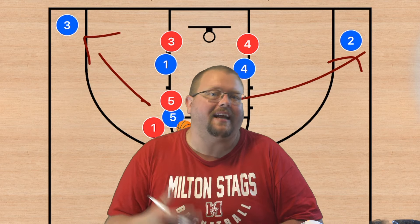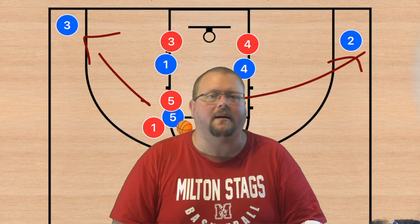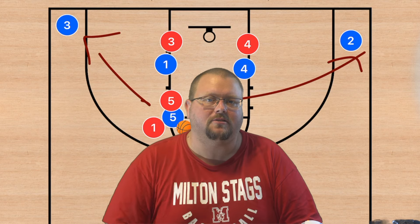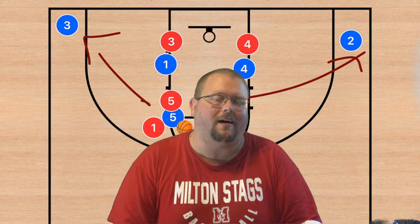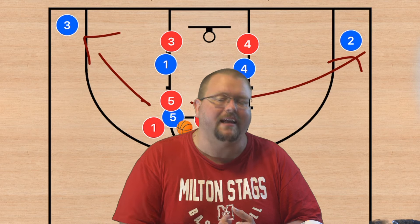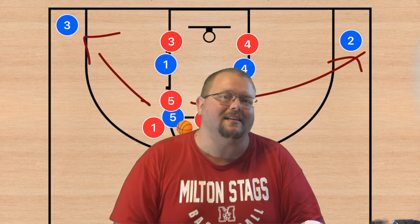I hope that this video has helped you. If it has, hit that like button, subscribe, and make sure to go check out my unbeatable basketball zone defense book and my complete guide to the 5-out offense down in the description below — that's a very useful offense to use against both man-to-man and zone defense. I'll see you guys again in my next video.